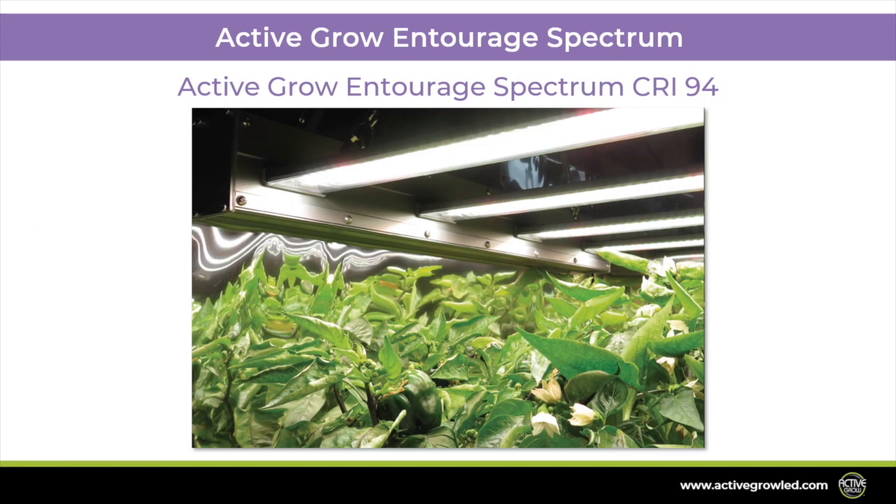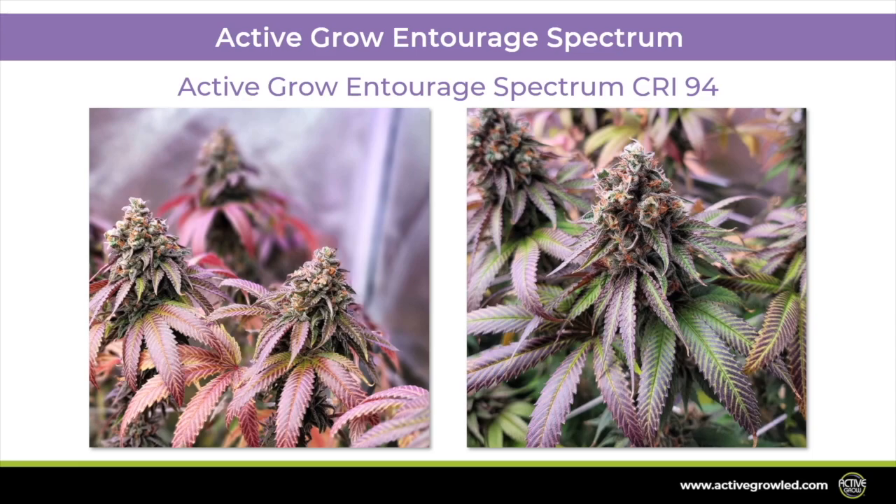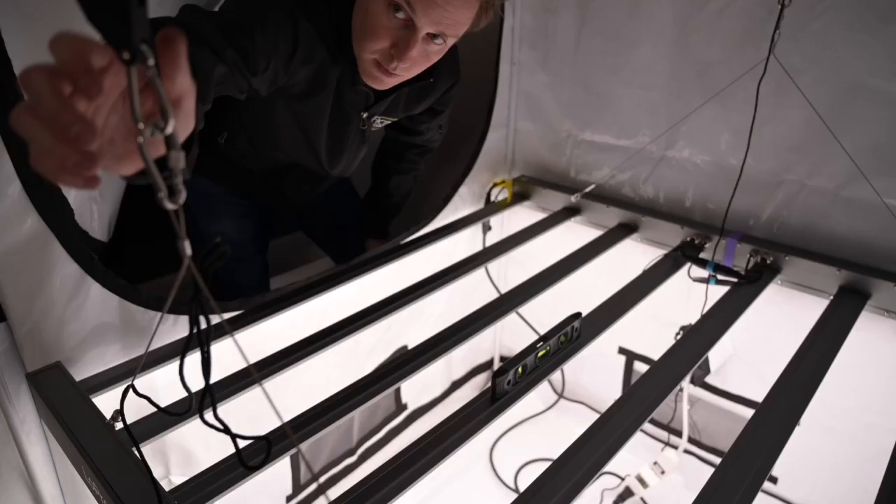The High CRI Entourage Spectrum creates a bright, vivid grow space, accentuating plant colors and making your garden stand out whether it's in your living room or in a commercial operation.